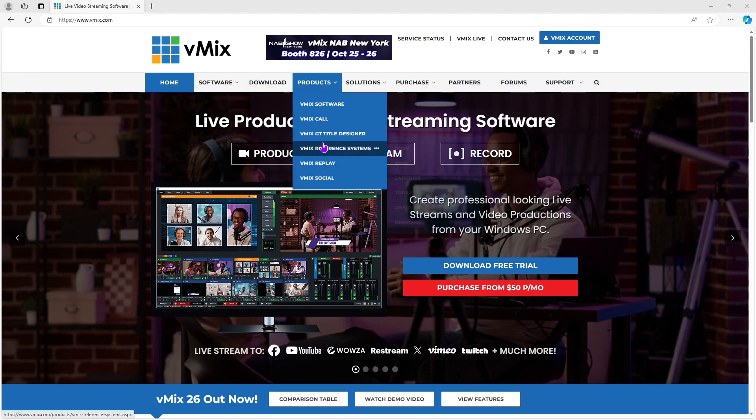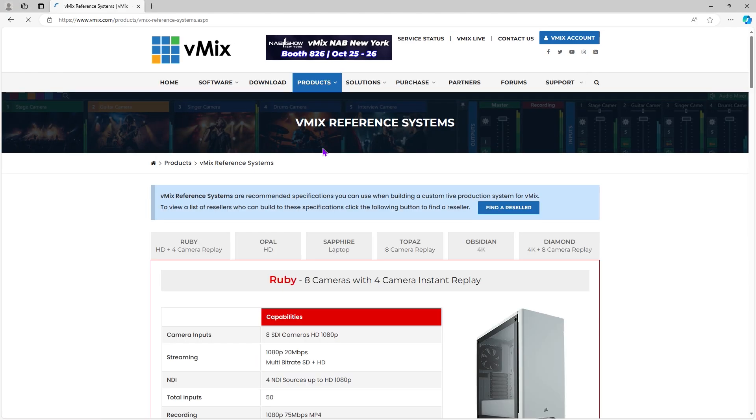We keep a list of reference systems on our website so that you can gauge the type of hardware you might be needing. Also, we typically don't recommend using more than one USB capture device on a PC. While most will handle two, at 4K60, don't be surprised if you hit a few snags if you try this.